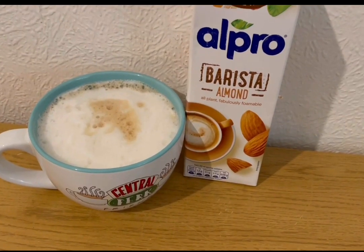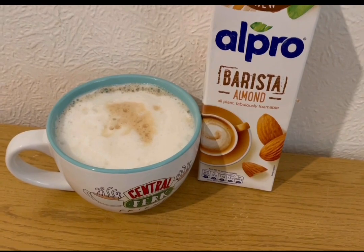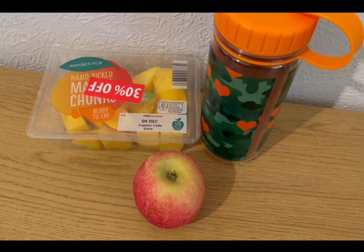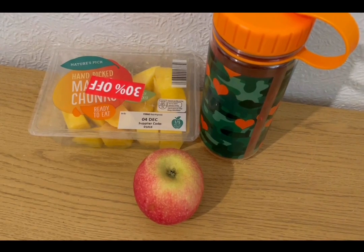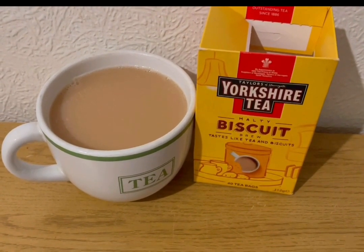I'm having an almond milk latte for two smart points — 245 mils of almond milk. I've got some mango, apple, and squash for zero smart points, and a Yorkshire Tea Biscuit Brew with the milk already pointed.